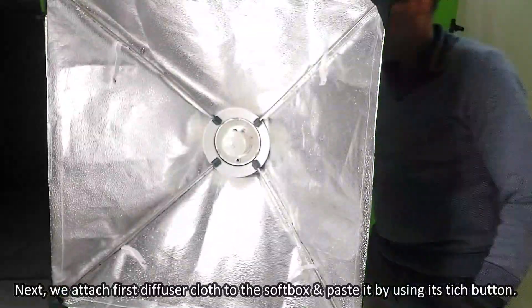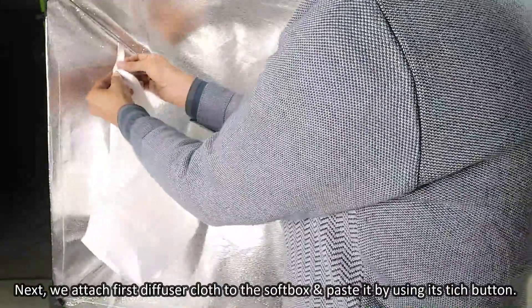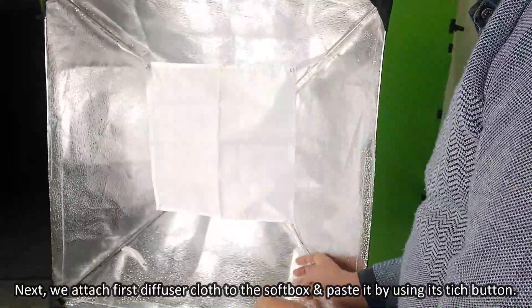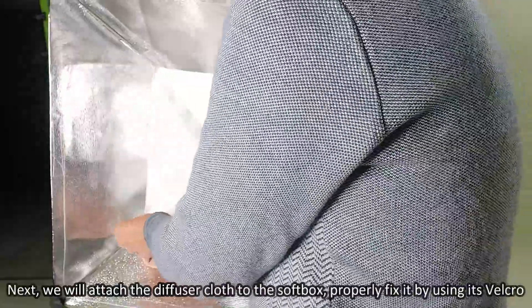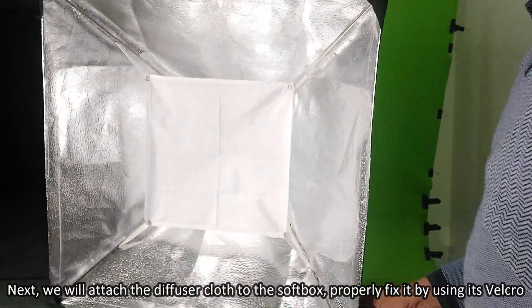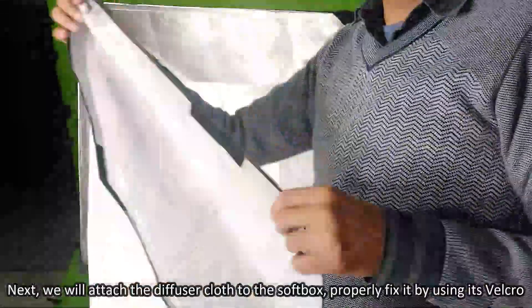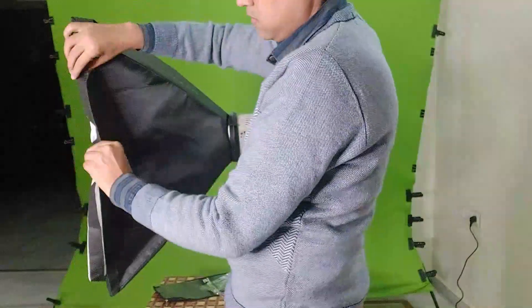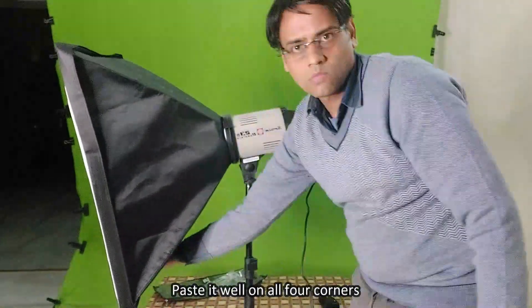Next, we attach the first diffuser cloth to the softbox and paste it using the velcro tapes. We then attach the second diffuser cloth to the softbox and properly fix it using the velcro tapes, pasting it well on all four corners.